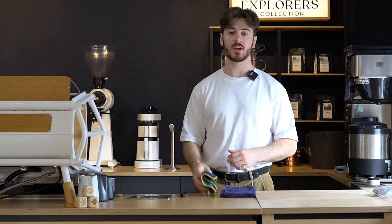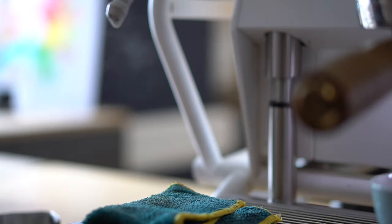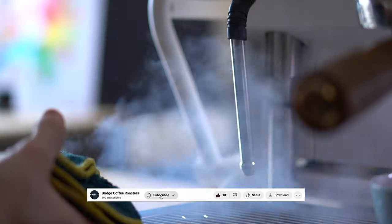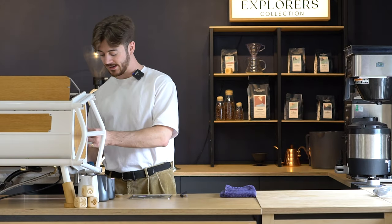There are a few things you want to keep by the machine at all times. The first is a damp cloth — keep that by the steam wand. After every time you steam some milk, you want to clean any residual milk off the wand and give it a quick purge of just two or three seconds, and that will stop any burnt milk affecting the flavour.